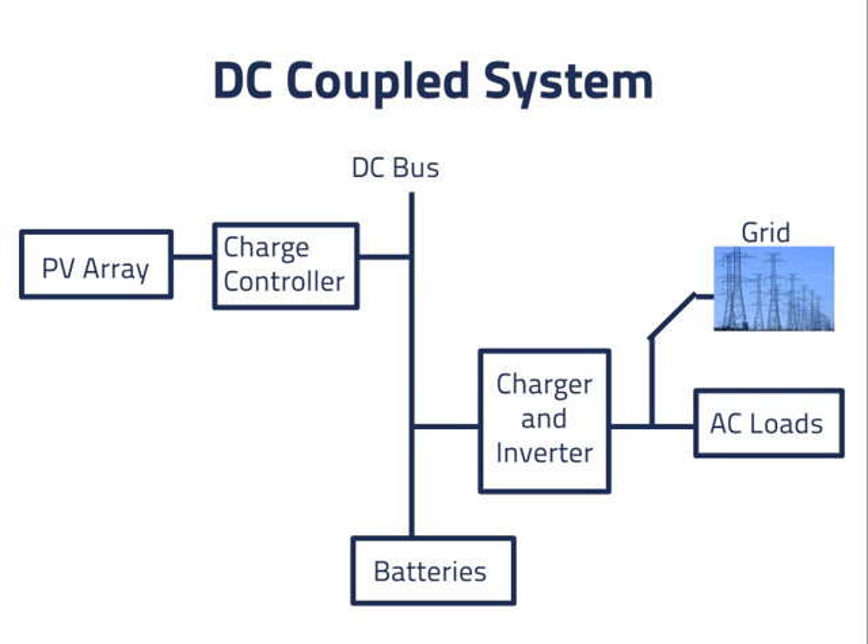Let's try another design. In this design, we have combined the charger and inverter. Power can now flow from the grid to the DC bus as before, while the grid can also be powering the loads. If grid power becomes unavailable, the system can disconnect from the grid and power can flow from the DC bus through the inverter and to the loads. This power may come from the batteries, from the PV array, or from both, depending on how much power the PV array can generate.